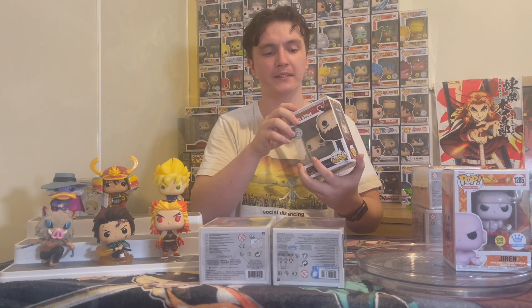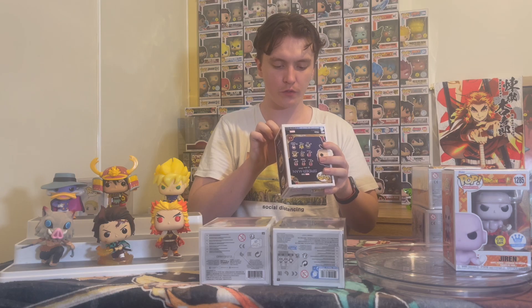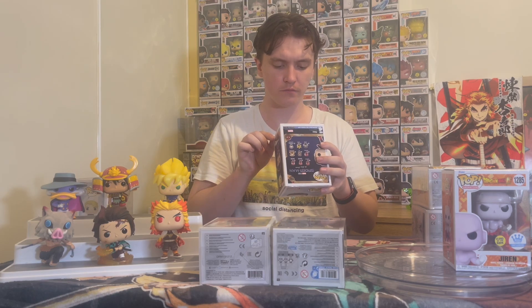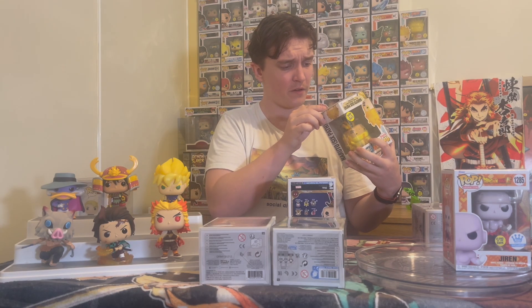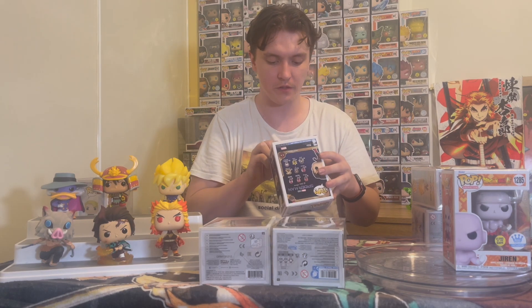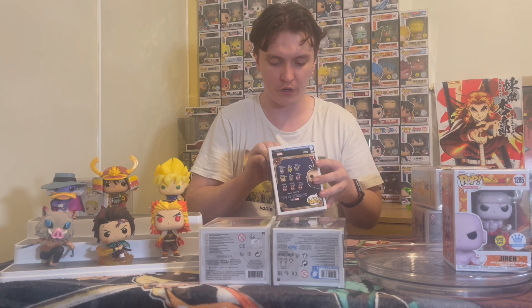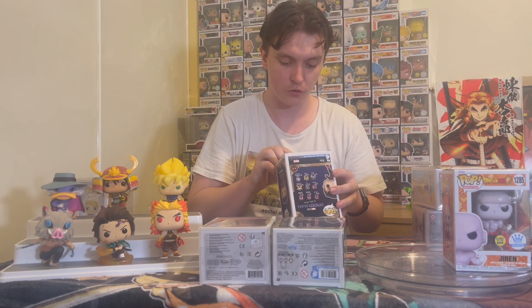This one has a code imprinted on it. Right down the bottom you can see the code is imprinted on the box. One thing to note is the last five or six digits — five or six depending on the day, and the reason is because sometimes dates are done without a leading zero. For example, the last five digits in the Spider-Man is 22307, which means this was made the 7th of March 2022.